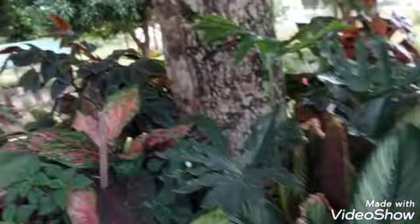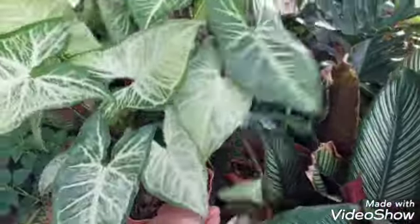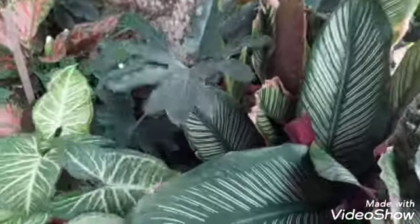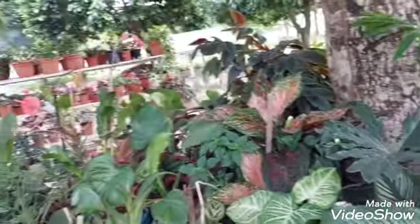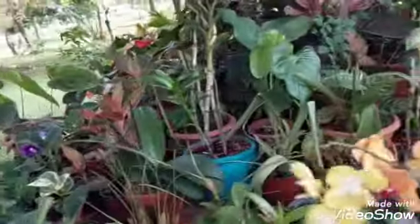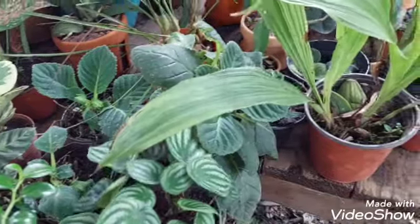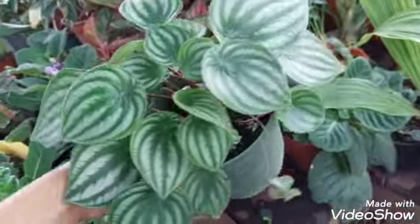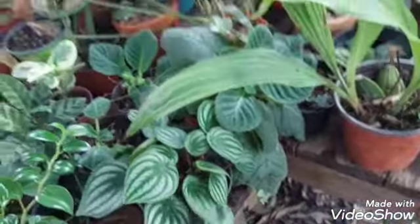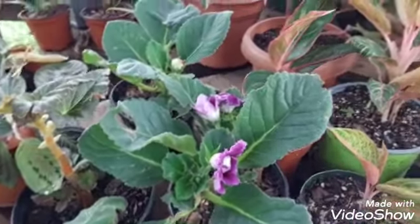Well friends, I hope you liked it. Give it a like if you enjoyed it, share it with your friends so they can learn the secret of these wonderful plants. We'll see each other in the next video about how I care for these wonderful plants and keep sharing with you what we learn each day. And look friends, this is a peperomia — look how beautiful it is. See you in the next video, goodbye!